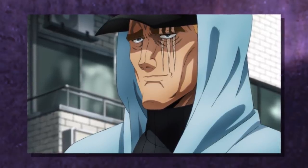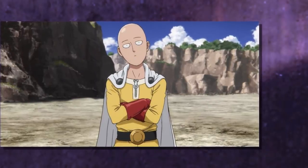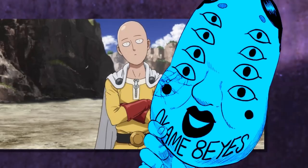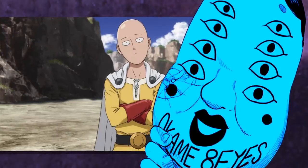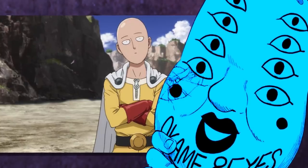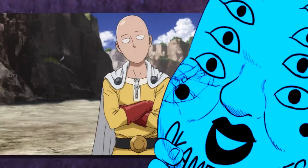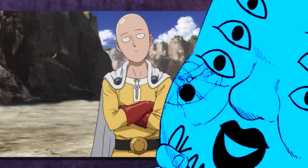Finally, we get to Saitama. As you'd expect, the mask cannot read him either since it has a limit of 10,000. But Saitama doesn't just exceed the limit — he straight up breaks the mask from it trying to read him. Unfortunately nobody is aware of this because they don't yet know Saitama is who he is. If the mask could somehow read him, it would probably be in the millions or more. The mask cracking is definitely an homage to the Dragon Ball Z scouters blowing up.